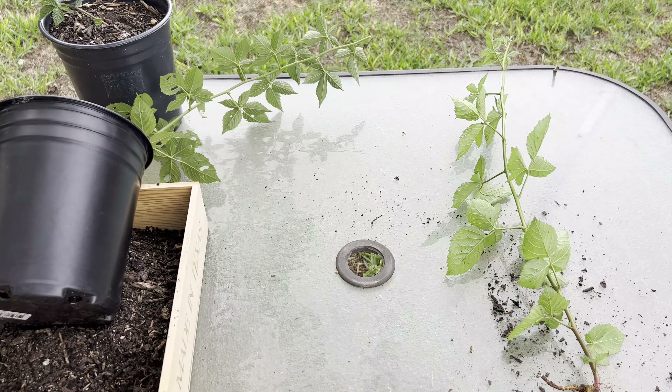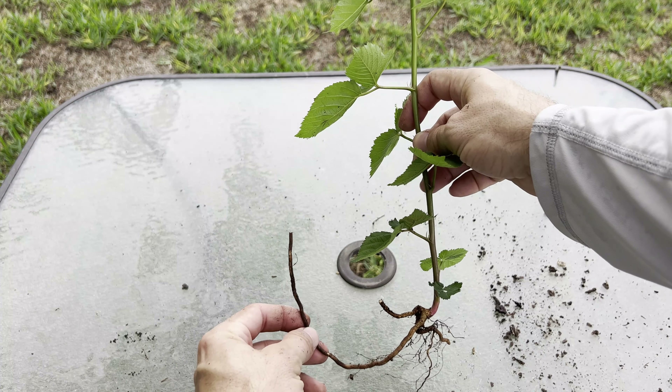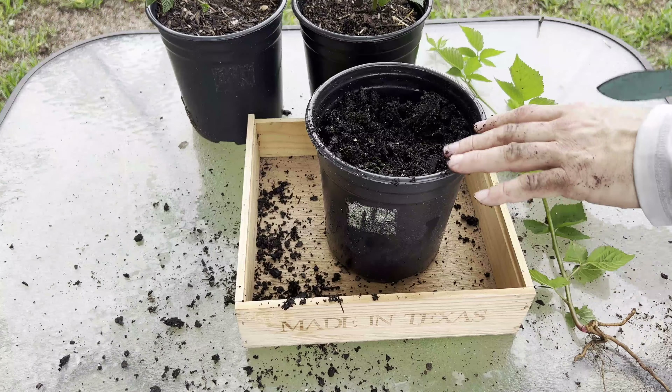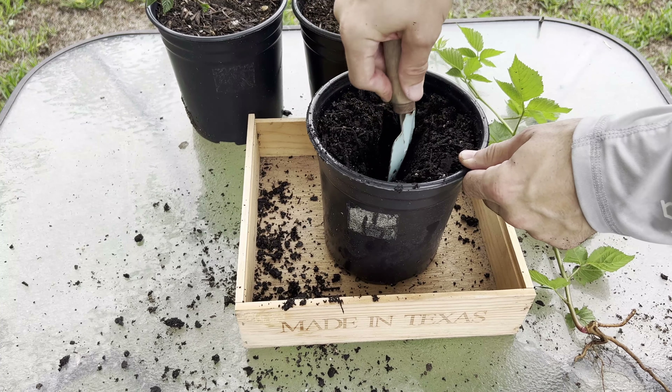Make some room on the table and take a quick look at the roots. You can see I lost some of the secondary roots and the root hairs. You could cut a few inches off the end of the root and grow yet another blackberry plant if desired. Now it's time to pot the blackberry plant into its own container and I'll decide what to do with it later.